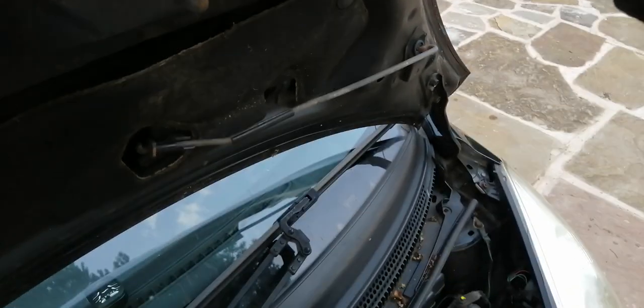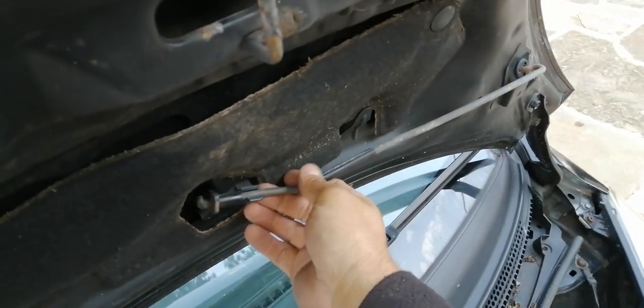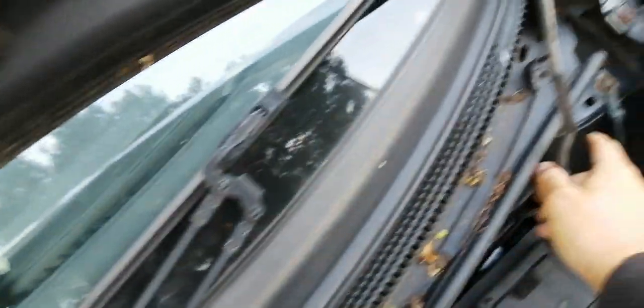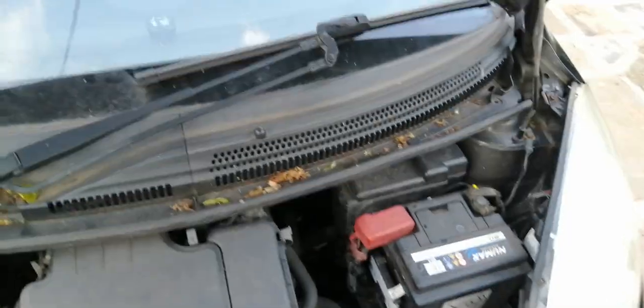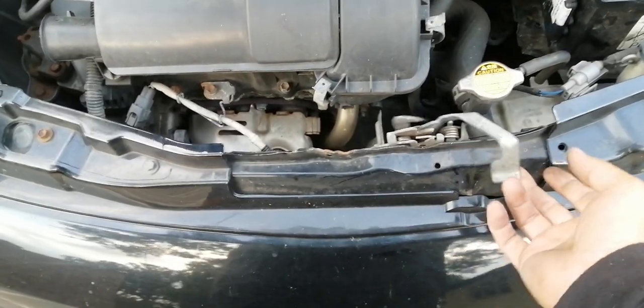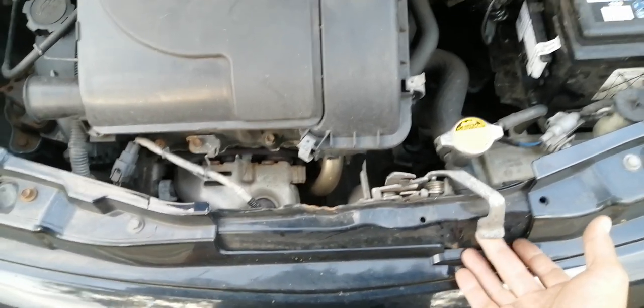Once the bonnet is up we need to hold it up, so this is the bonnet hold-open rod. Just pull it out of the little plastic clip, swing it around, and it goes just in this little hole here on the side of the wing. Obviously if it's windy you need to be a bit careful this doesn't jump up and bang on the head. There's the bonnet catch itself - this is what we were releasing with the cable - and this is the safety hook that I lifted to release the safety catch.